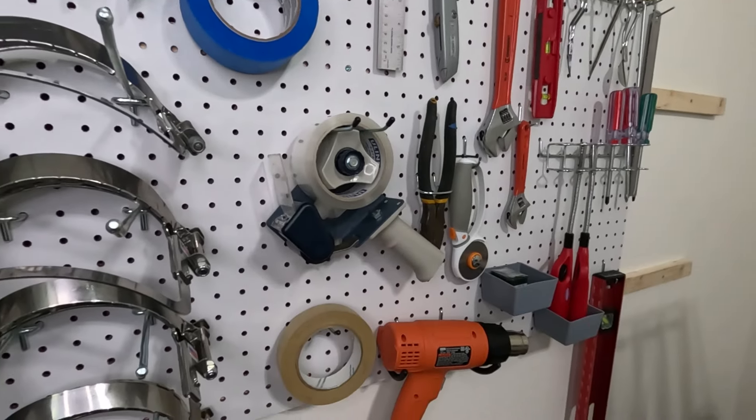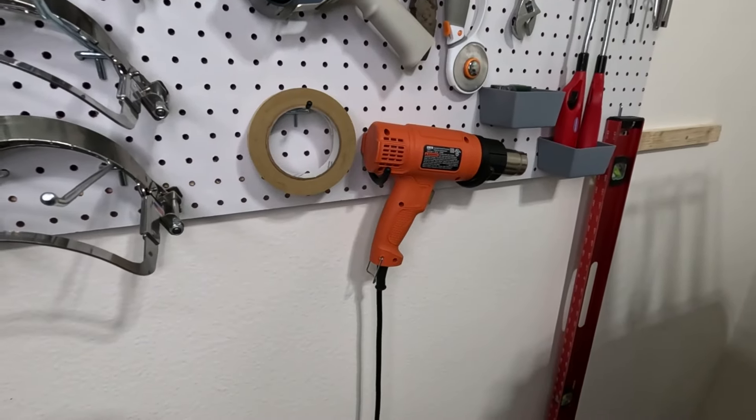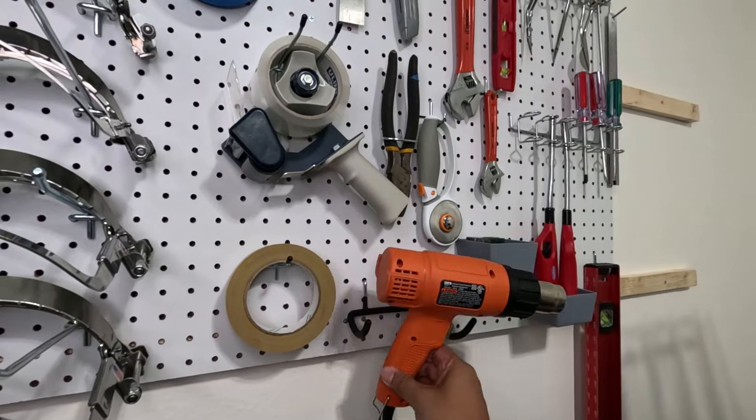This is actually the main reason we made this board — our heat gun finally has a location to rest.